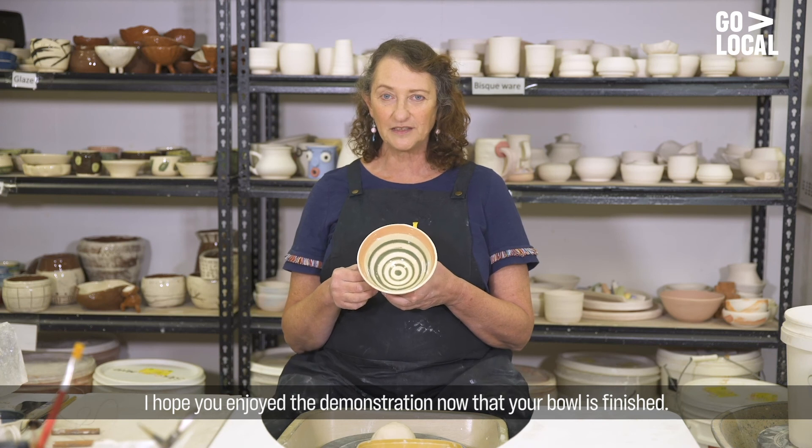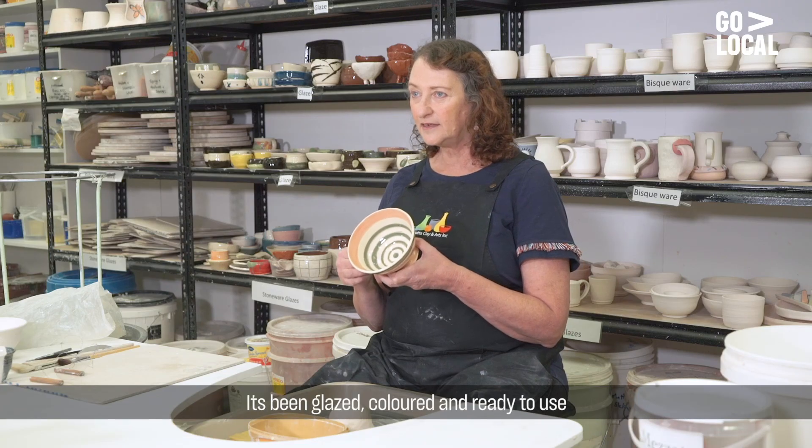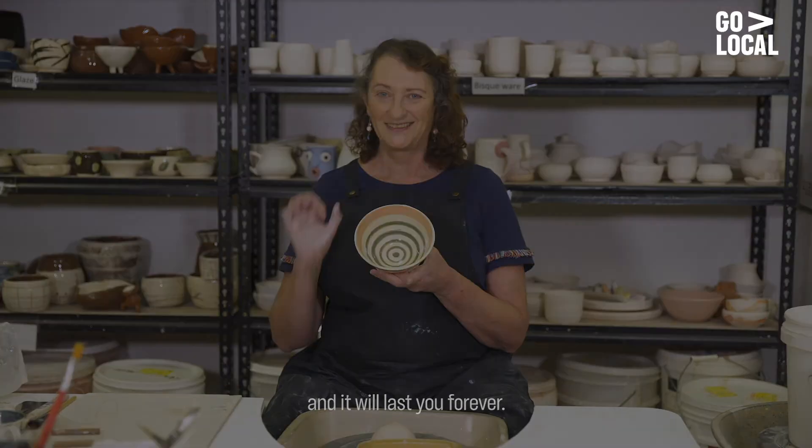I hope you enjoyed the demonstration. Now that your bowl is finished it's been glazed, coloured and ready to use and it will last you forever. Get in touch with Parramatta Clay and Arts online or visit us in the studio. We'd love to see you.